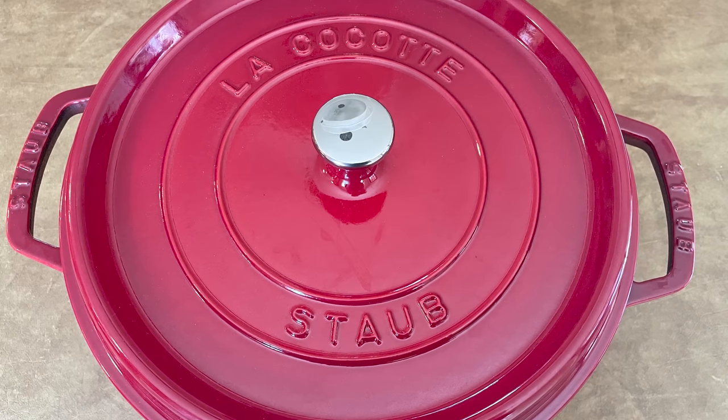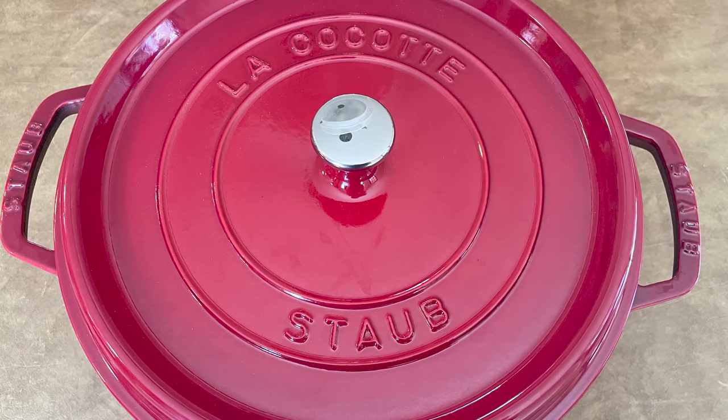Lastly, Staub Dutch ovens aren't cheap, but they're usually slightly less expensive than Le Creuset.